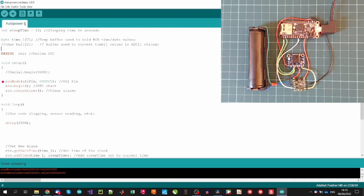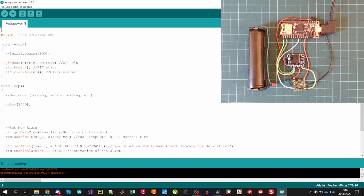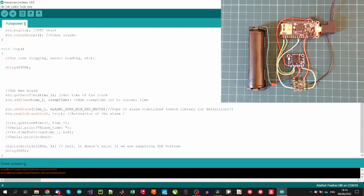In the setup, we define the OFF pin as an output, initiate the RTC, and clear all the alarms of the RTC. In the loop, first we define our code — in this case just a delay of 2 seconds, but here we can, for example, read data from sensors and store it on an SD card, a typical case in environmental monitoring, or include control applications that consider sensor data, like in a garden irrigation system application.